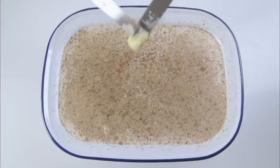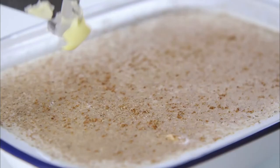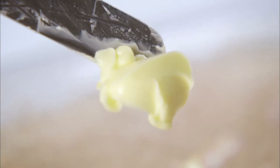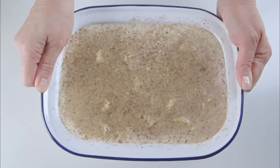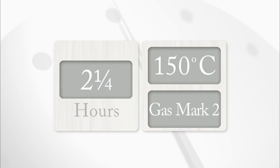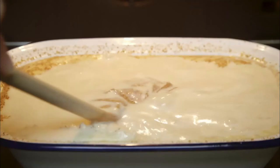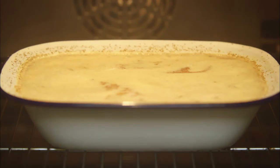Finally, dot it all over with 25 grams of butter. It goes into a slow oven — 150 degrees centigrade, gas mark 2 — for a total of two and a quarter hours. Use a timer and give the dish a good stir after 45 minutes, then leave it to cook for the rest of the time.